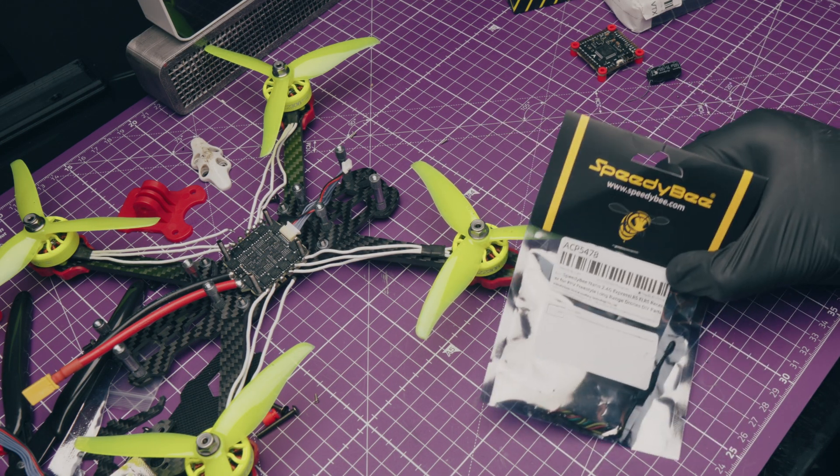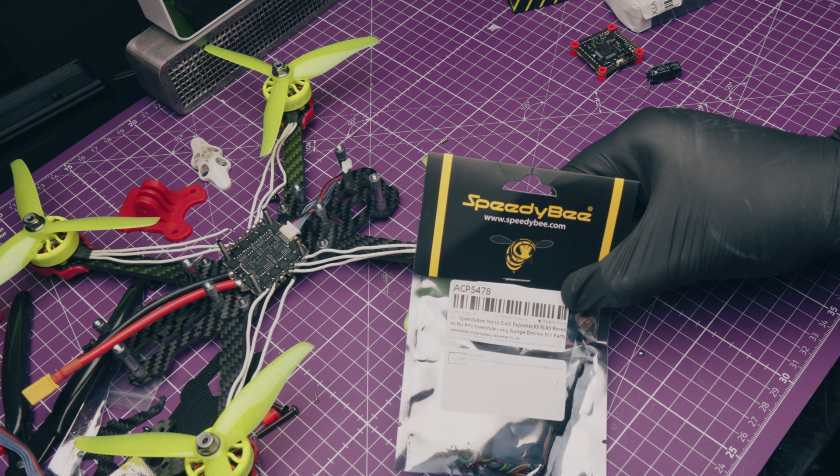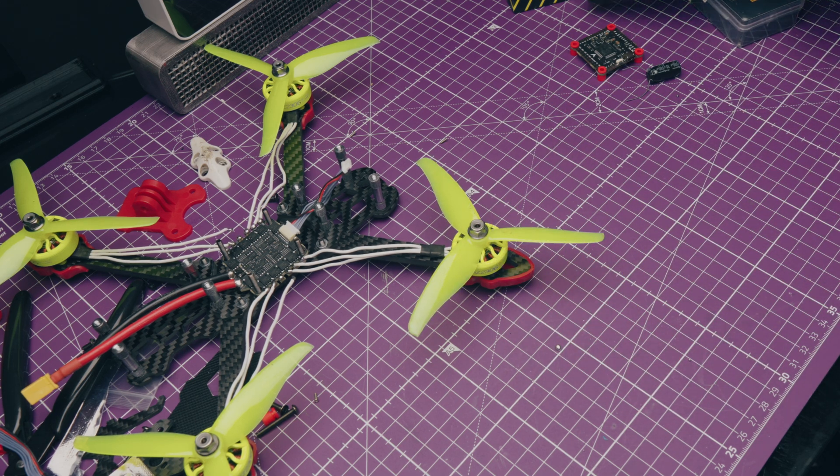Welcome back to Squally's Quads. Today we are taking a look at a sub $100 5-inch FPV build that didn't quite end how I hoped it would. Let's go.